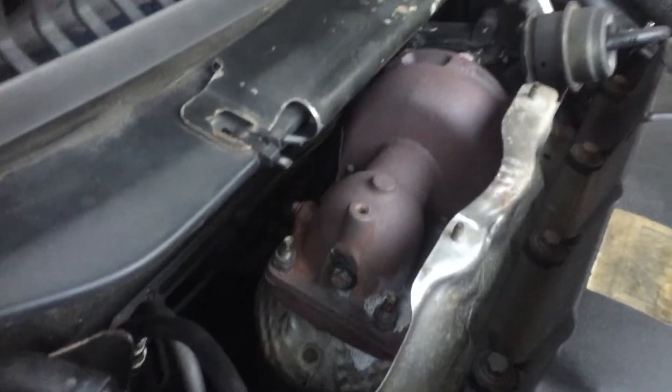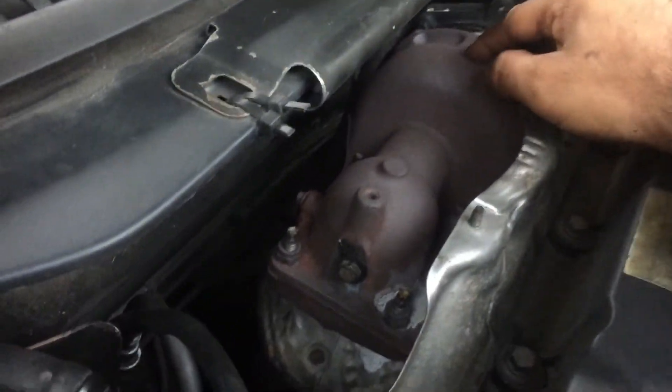Tips to keep your X-Type running. Tip one: turbo. Look after the turbo.